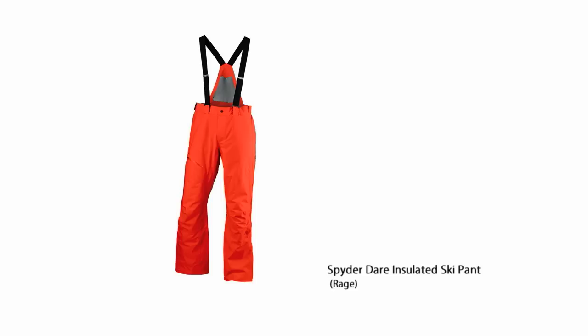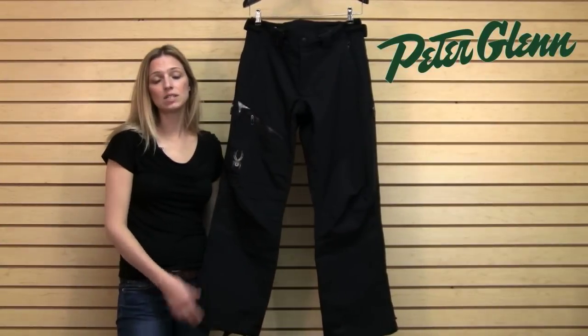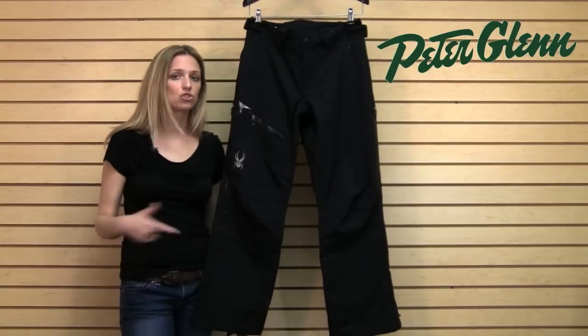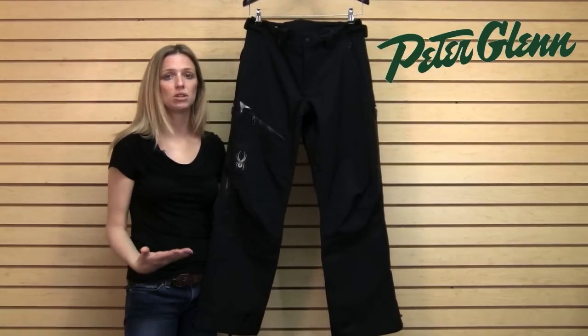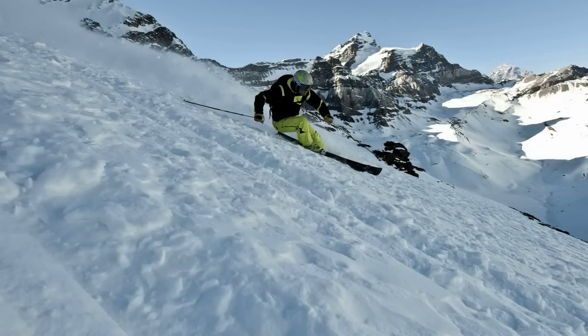Another great thing about this pant is that it has a 20k/20k rating. So 20k waterproofing is going to keep you really dry in a ton of different conditions, and obviously breathability — the higher the number, the more comfortable you're going to stay because you're not going to have to worry about sweat building up on the inside. If you're a tree skier, if you hike off the top of the lifts, or if you're just an active guy in general, you want that extra breathability because your body is producing so much heat and you don't want that to build up on the inside.